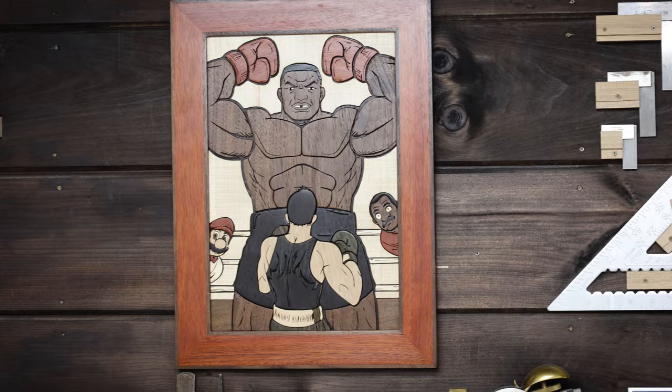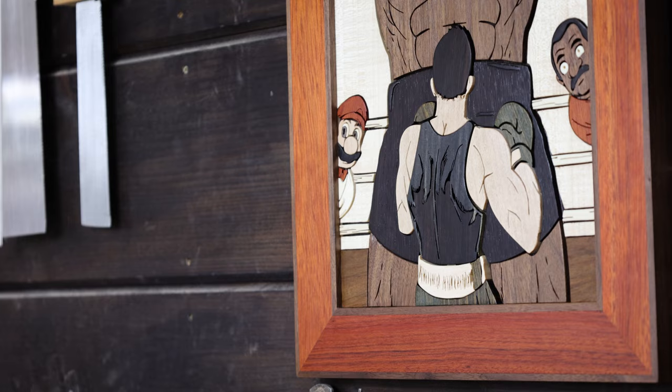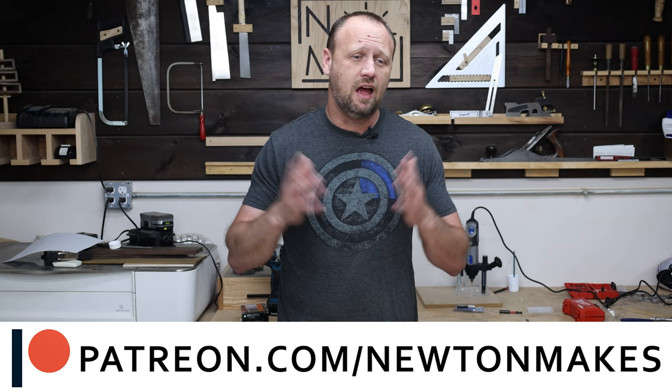I'm absolutely thrilled with how this turned out. As soon as I saw that artwork, I knew I had to make it. I'll put the information about the artist down in the video description in case you want to check out the rest of his stuff — he's phenomenal, I definitely recommend it. There were a couple of unique challenges with this: I had to make certain faces that I've never done before, and I also had to mix certain colors together to give kind of an optical illusion — again, something that was new to me. All that being said, I'm pretty proud of it. If you liked this video, consider subscribing to the channel, maybe check out my main channel Newton Makes — that's where I've got all kinds of woodworking stuff you might dig. Now get in your shop and build something awesome.